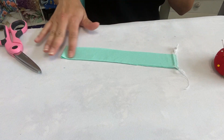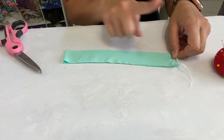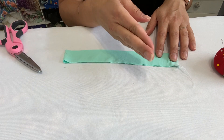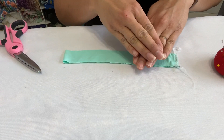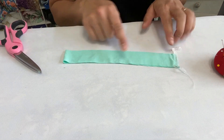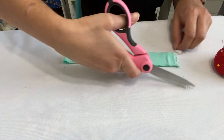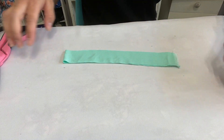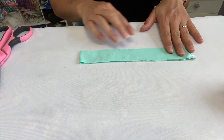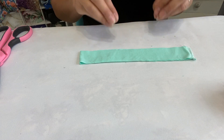There are a couple different ways you can do binding. Some people, depending on the garment, leave it raw at one edge and attach it first and then overlap it where they meet. But since this is going to be an armband, that's why we put it in the round. I'm going to get rid of these tails, and then I'm going to quarter out my band so I know exactly where to put it on my top so it fits just right.